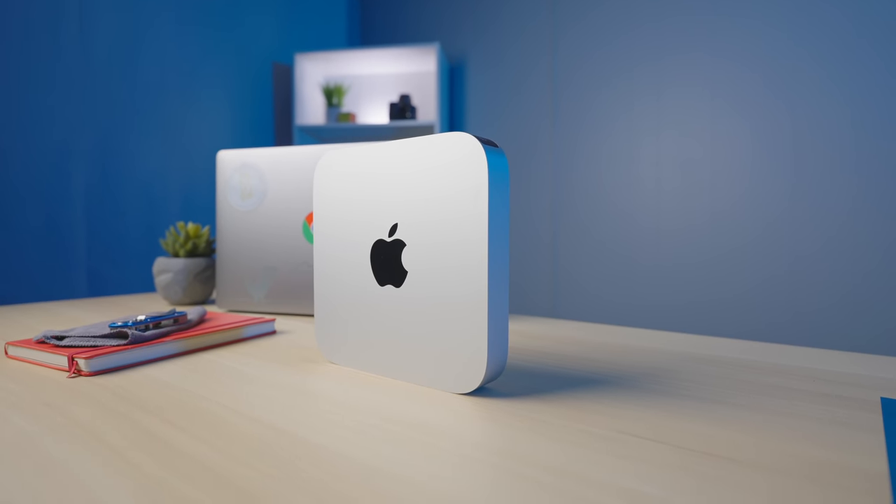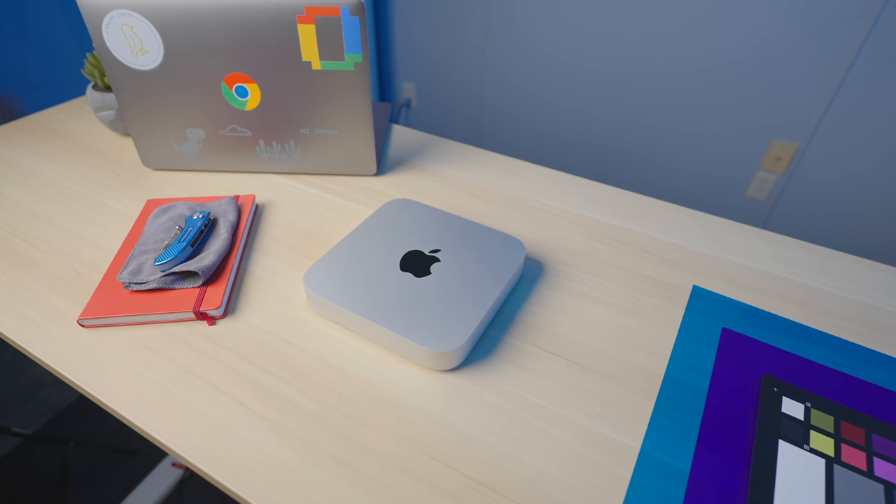This is the new Mac Mini from Apple, running the M1 chip. I know this is not a Chromebook and you all come to our channel to watch videos about Chromebooks, but hear me out. This computer and the M1 chip inside is an important device because it shows us what an ARM processor is truly capable of. So let's dive into a couple of the details about this Mac Mini and why I think everyone should be excited about the future of ARM processors.